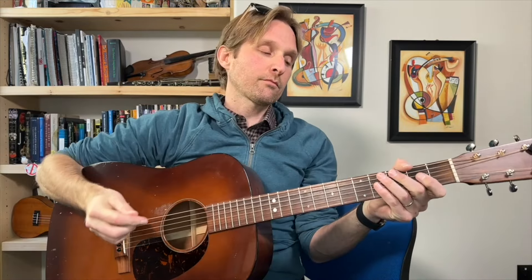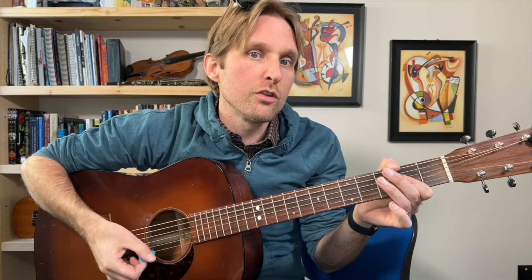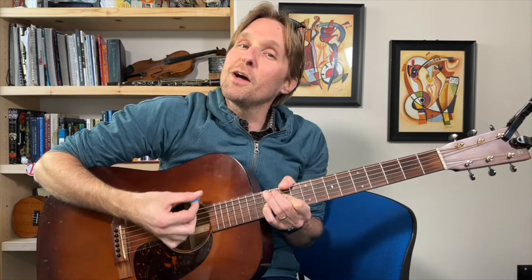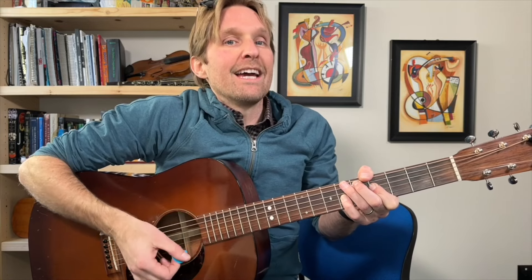Let's do it. One, two, here we go. And one, two — four, four, six, six — two, four, four, six, six — one and two and three and four and five and six and seven and eight — one and two and three and four and five and six and seven and eight — one and two and three and four and five and six and seven and eight — one and two. We did it!